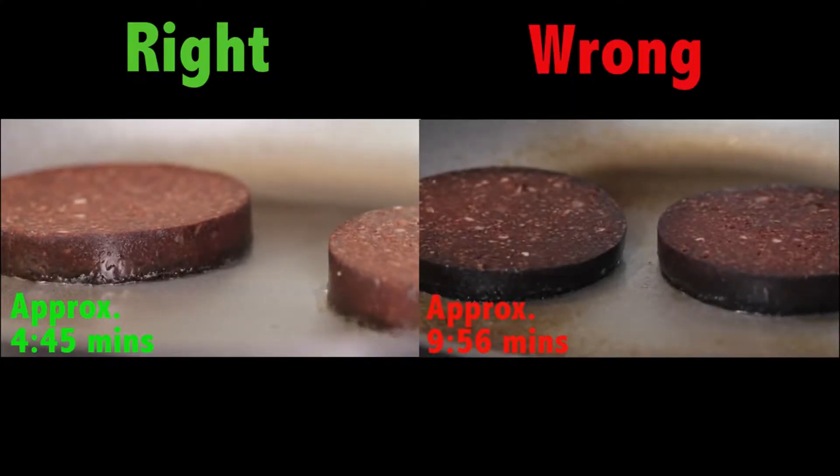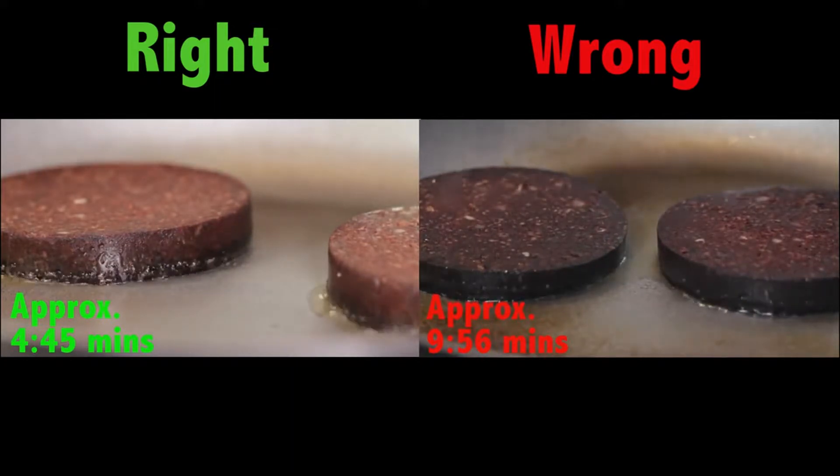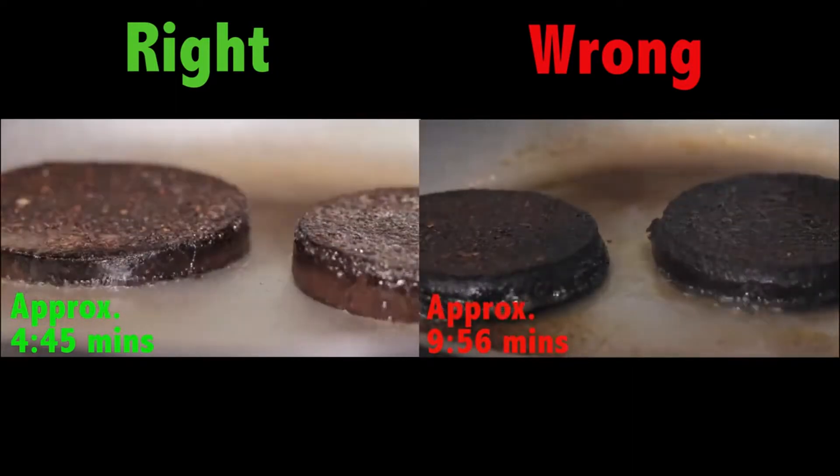If you overcook the black pudding, as you can see here, it goes really, really hard. So instead of being nice and soft in the middle and caramelised around the edges, it is like an ice hockey puck.